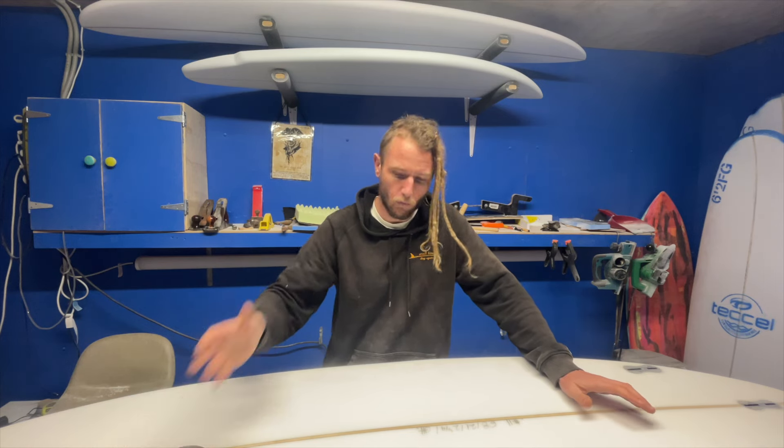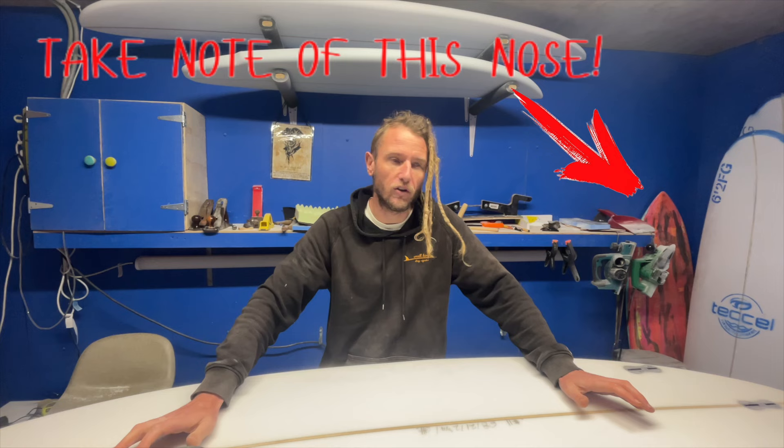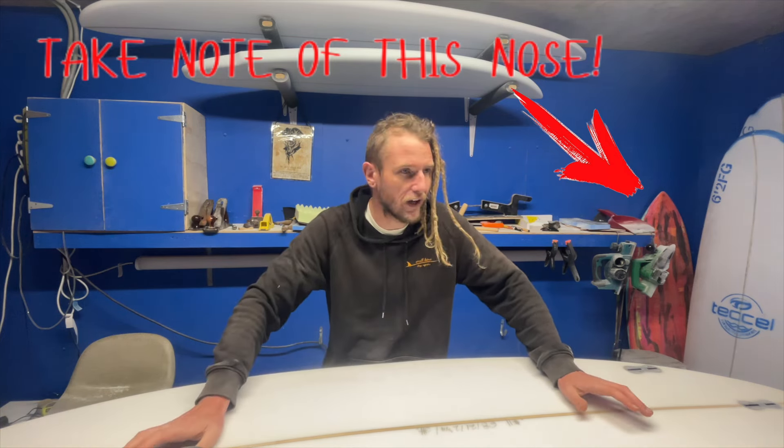How the bloody hell are we guys? Welcome back to Small Kind Ding Repairs and I'm here today to answer the most asked question this channel has ever had.